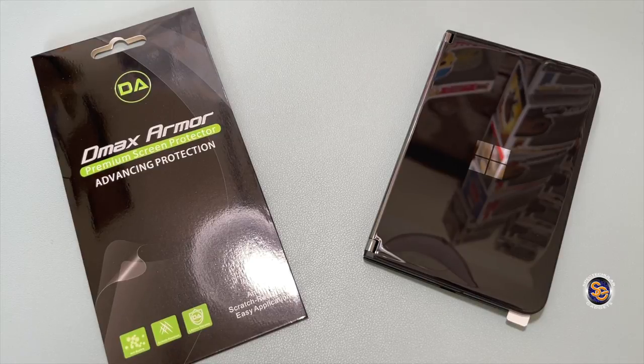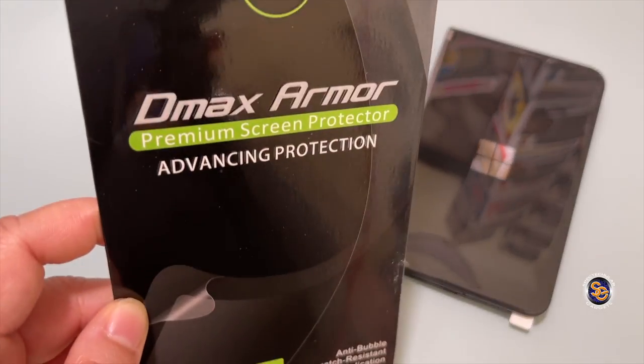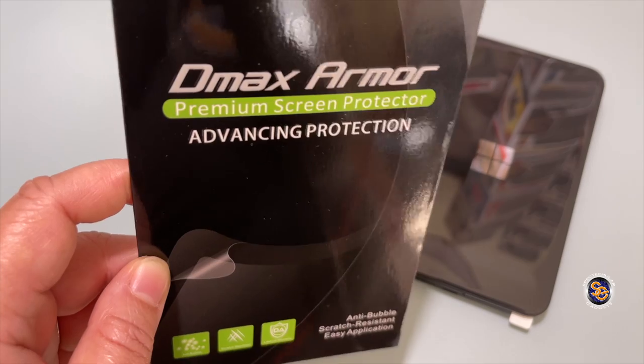What's going on everyone, it's Tay with Spectacular Gadgets, and I have another video of a do-not-buy product — or maybe you should alter it, you're going to have to make it work. This is the second screen protector I've purchased for the Microsoft Surface Duo 2, and it has the exact same issue as the Super Shield. I purchased this screen protector off Amazon for about nine or ten dollars, hoping it would fit the inner curved screens of the Microsoft Surface Duo 2.